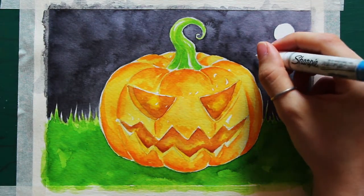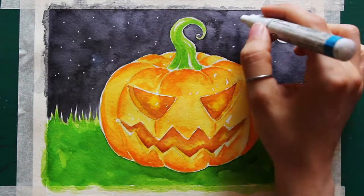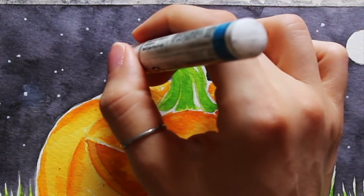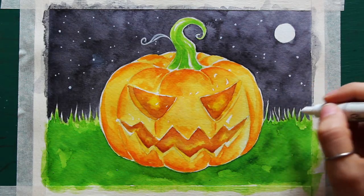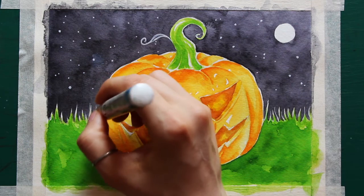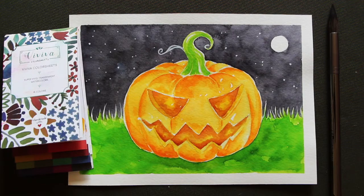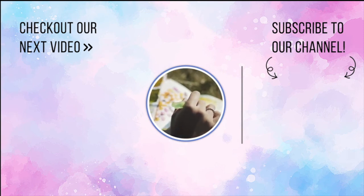We're now at the very final stage — adding stars and a few little details. I'm using a white acrylic paint pen to add stars in an irregular way throughout the sky. I also add detail to the stem, go over a few blades of grass, and we are done. I really hope you enjoyed this tutorial using Viviva's color sheets — I had a ton of fun painting this jack-o'-lantern. If you liked it, leave a comment below letting us know what you'd like to see next, subscribe to Viviva's channel for more, and have a beautiful rest of the day. Stay inspired — bye!